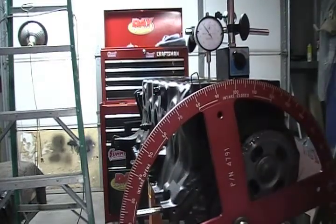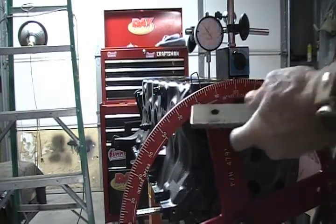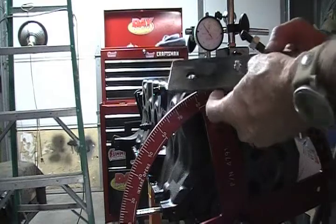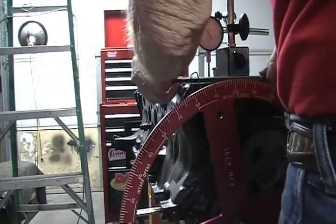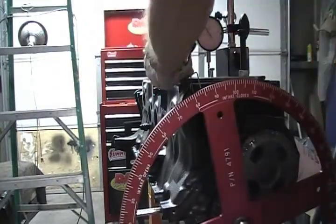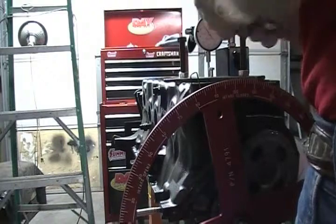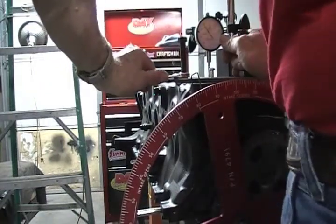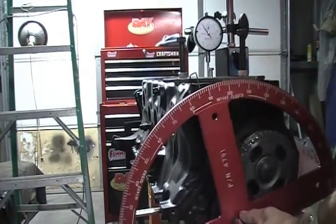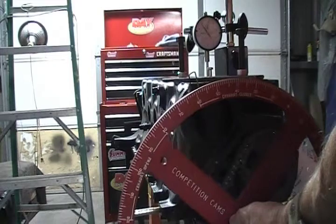Counter-clock, pull that number one piston down. I'm going to get my piston stop that I made — it's a piece of flat stock; I drilled and tapped a quarter-twenty and put a bolt on the back side. I'm going to go right here. I'm going to continue turning counter-clockwise until that piston pulls up and hits my stop. Going to jam it in there just — there you go, it stopped.